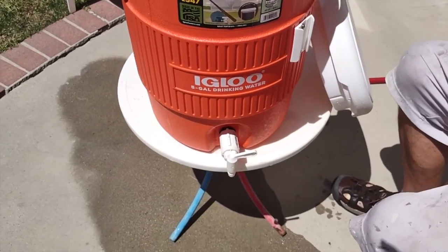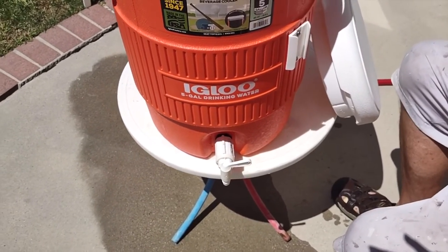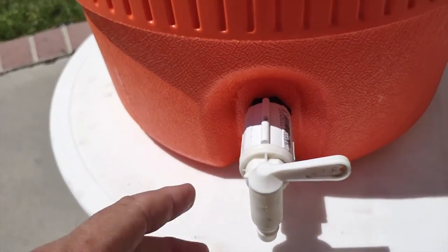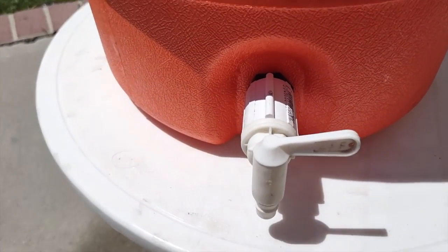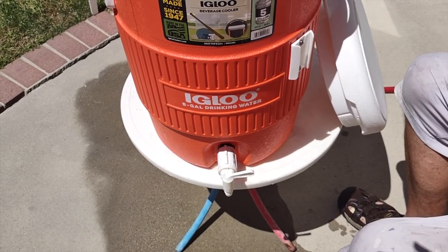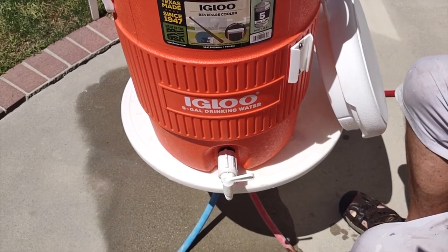Always check your cooler out before you mix your drink, because if there's a leak it's going to be a mess. And if there's too much damage to the spigot, you can always just buy a new one — they run around $10 on Amazon. Thanks for watching Big Al Repairs and hopefully you subscribe.